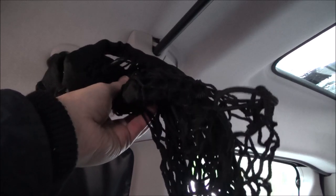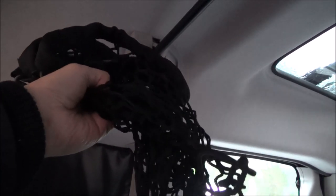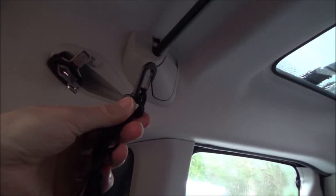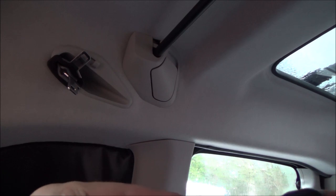This is the cargo net — it's a single layer cargo net, 70 centimeters by 70 centimeters, with plastic hooks in the corners. I'm going to see how that now fits with the new bar we fitted and see how that works.